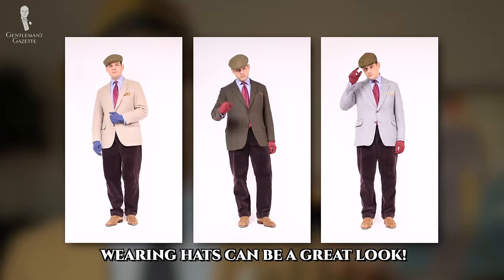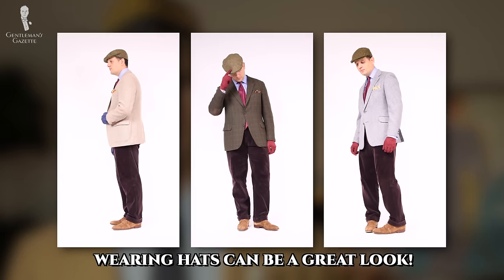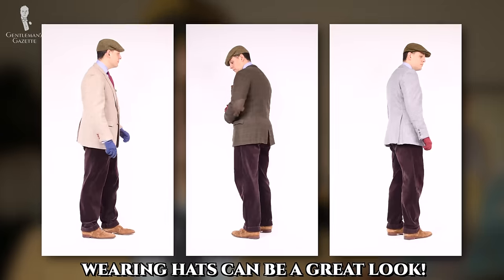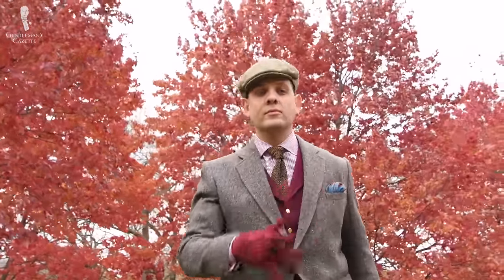But if you've never worn a traditionally styled hat before, you may be worried that if you try to wear one now, you'd look silly, unconfident, or out of place. We're happy to report though that this doesn't have to be the case. So if you're looking to transition more often from ball caps and beanies to more classically styled hats, we've got seven tips today on how you can do so effectively.